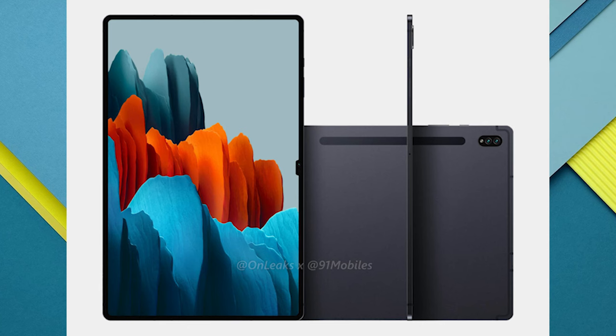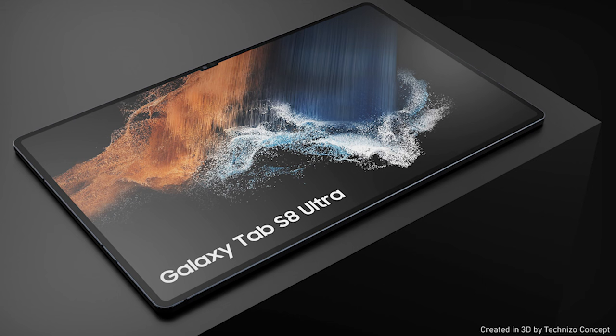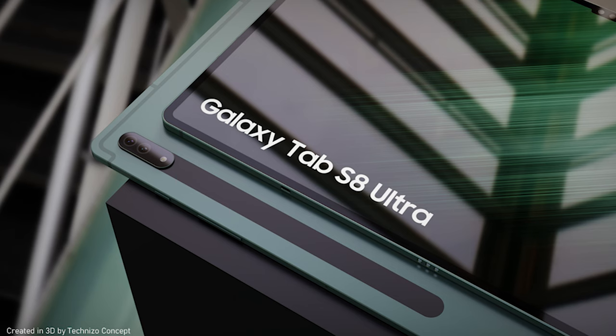Let's talk about one of Samsung's specialties, and that is displays. The screen on this thing is looking absolutely phenomenal. Samsung's A-game is really around screens and they're bringing that right into the S8 Ultra with a big showing. Some of the leaks are pointing to an insane 14.6-inch, 2960x1848 AMOLED screen with a 120Hz refresh rate and S Pen support. That's not just any screen — that's a statement.